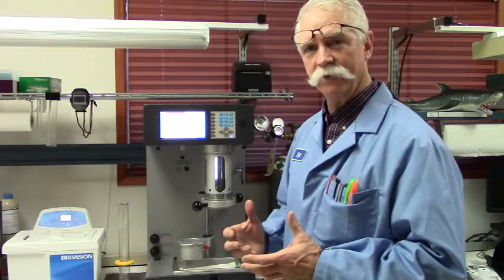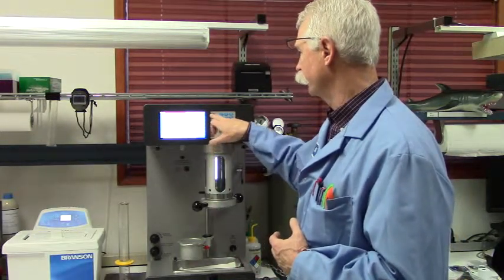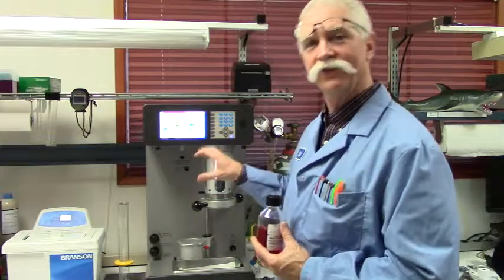Once that is set up, go back to the home screen, go to sample, and hit start recipe. Now we're ready to do our sample prep.